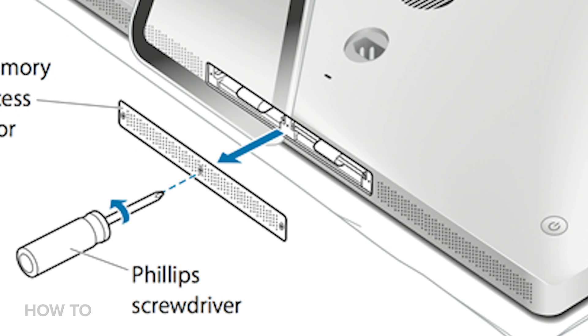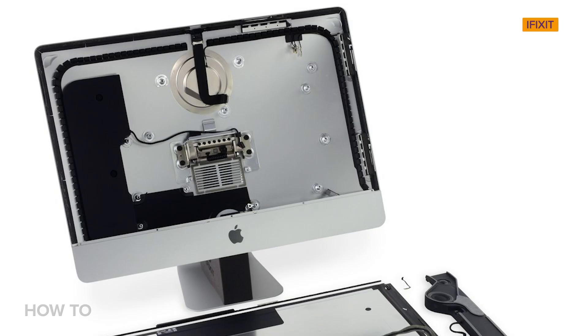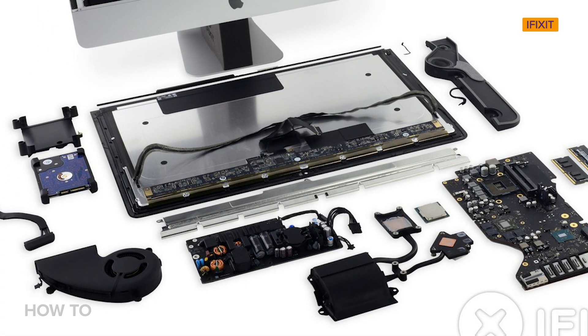If you have an iMac that you bought before 2011, whether it's 21-inch or 27-inch, there's actually an easy-access port in the speaker grill on the bottom of the computer. However, if you have a 21-inch iMac made after 2011, there's no easy-access door, and the only way to get into the RAM compartment is to basically take the entire computer apart, which you can do, but we're not going to cover that in this video.